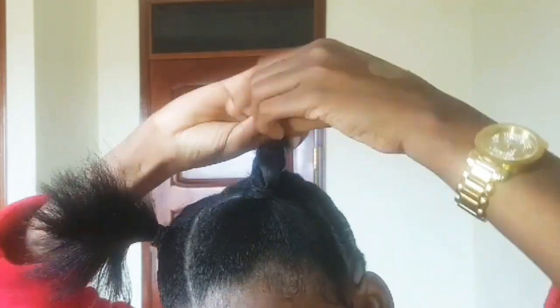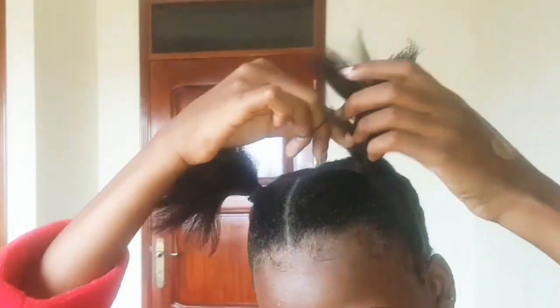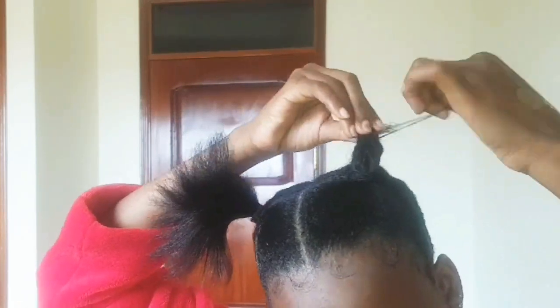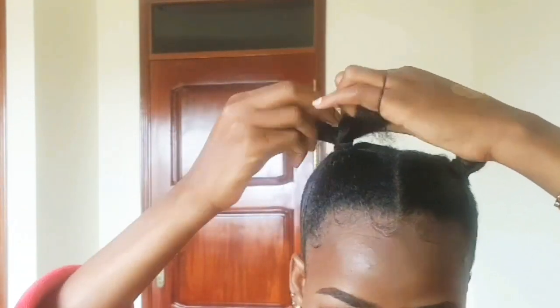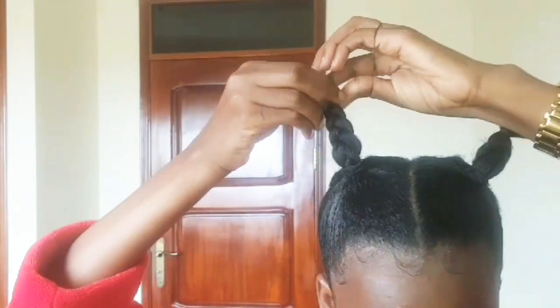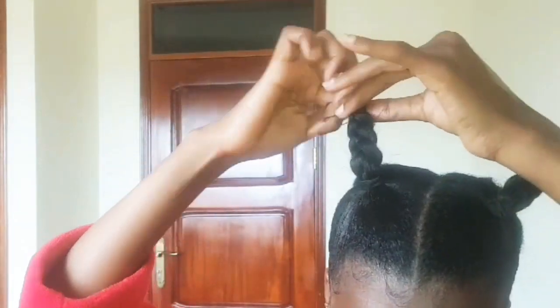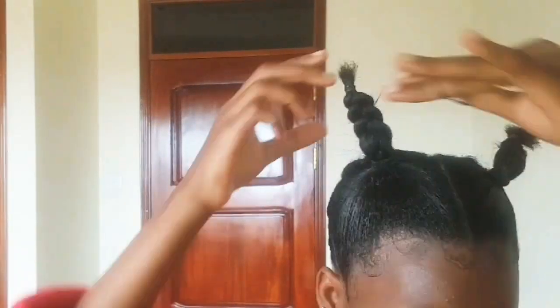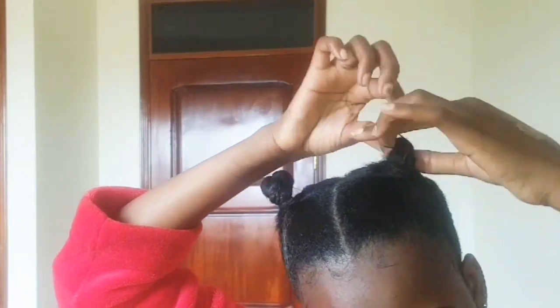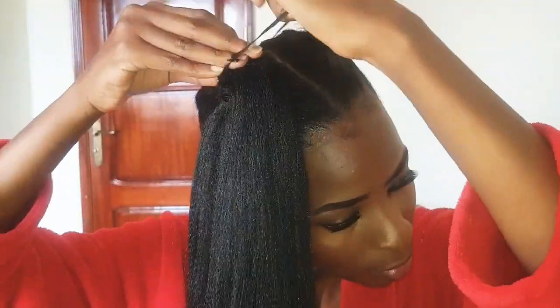I braided up the buns so it holds more firmly. You have to use an elastic to hold the bun so that it doesn't come out. My hair is so short because I cut it recently. Hold it so they're in place, then add another elastic to make it firmer so it doesn't disturb you.